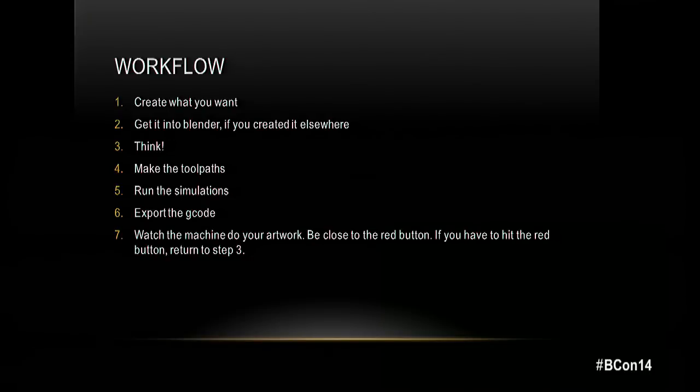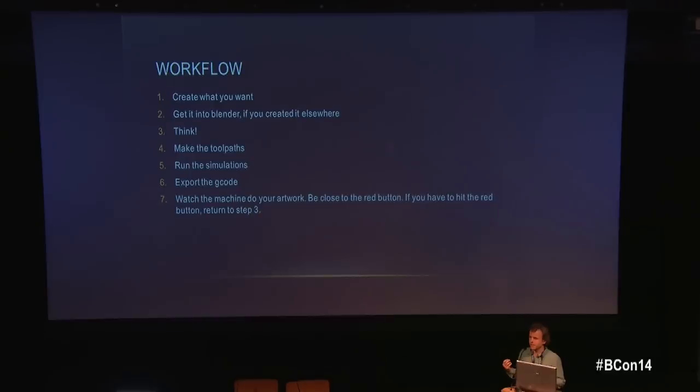You create your design — it doesn't have to be in Blender, it can come from Inkscape or any vector art tool — then import it into Blender and plan the operation carefully. Unlike 3D printing, there's a spinning spindle involved, so if the path collides with the material incorrectly, that's a big problem. You run simulations, then export G-code — BlenderCAM supports about 10 types of G-code and more can easily be added.